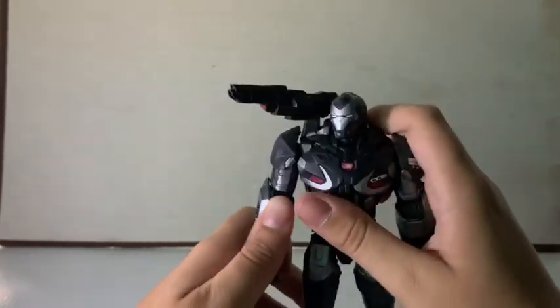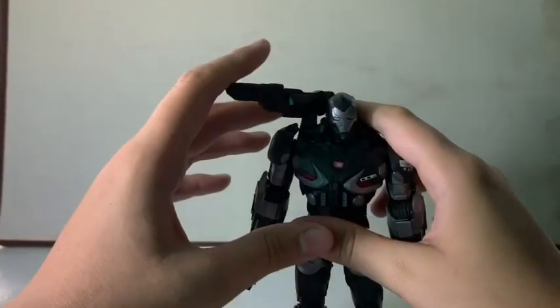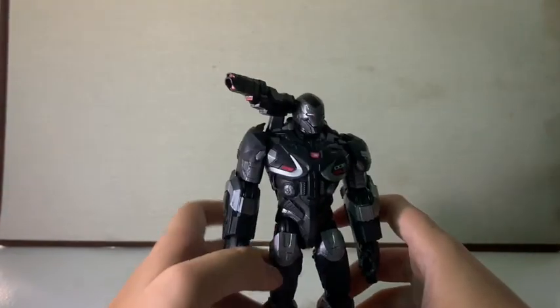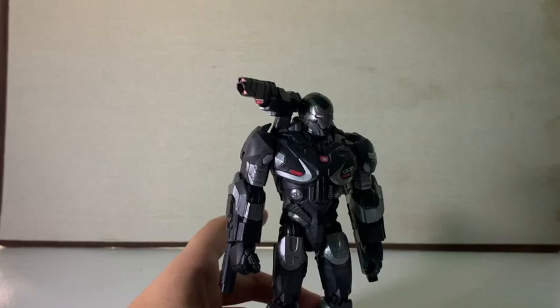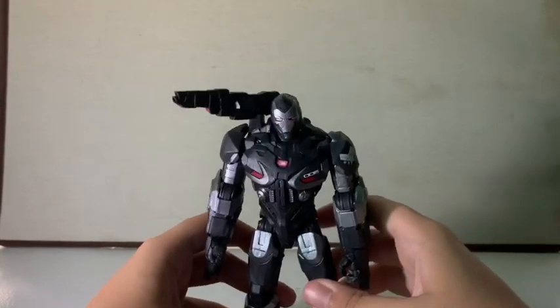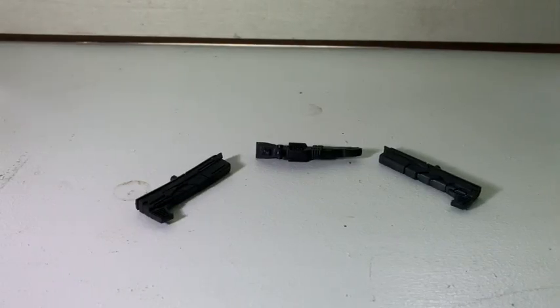He has some incorrect paint apps — he didn't look like this in the movie, he's more on the patriot side. I do have some messy paint apps on him, but I have my black Sharpie to fix that on camera. Let's get into this figure's accessories.